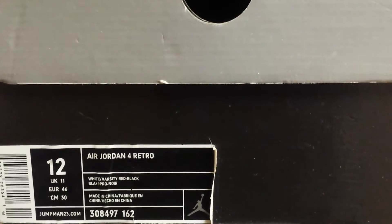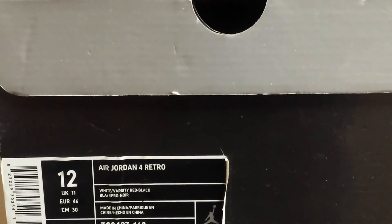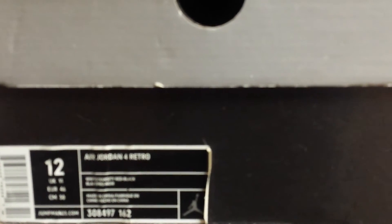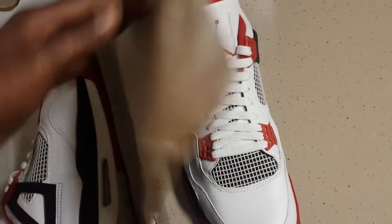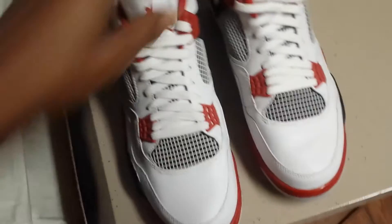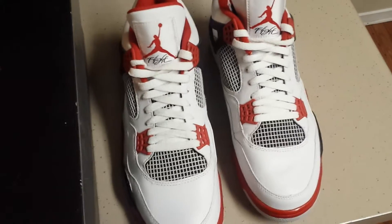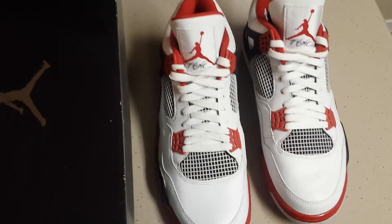This is the Jordan 4 Retro, color code 308497-162, and the official colorway of the shoe is white, varsity red, and black. These are the 2006 Jordan 4 Fire Red Mars Blackman — definitely a hypebeast dream. Got it in the OG Jordan box. These are authentic, I got these straight off eBay about two years ago from a guy who was selling them for $150. He worked at a Footlocker and had them just sitting for years, never even wore them. These are completely dead stock and I've had them for years, but I will be de-dead-stocking them today on the Shumanati show.